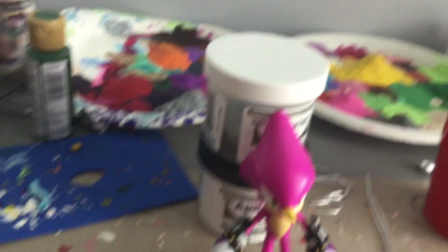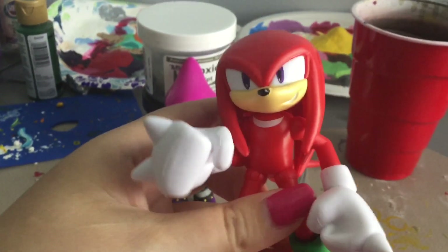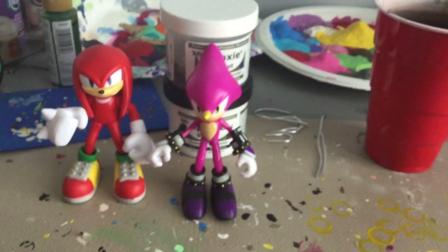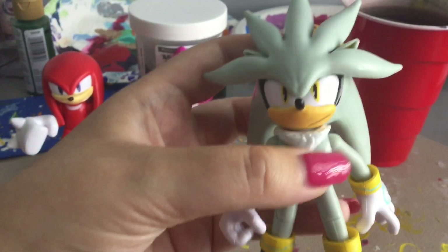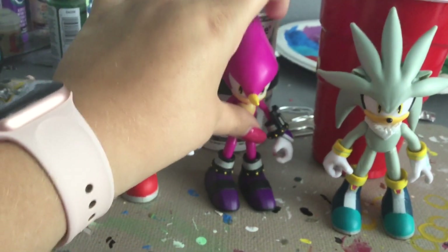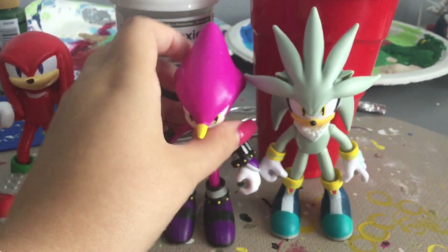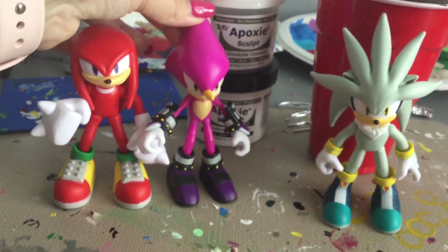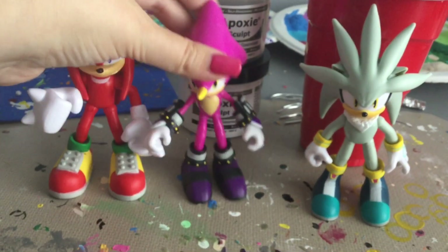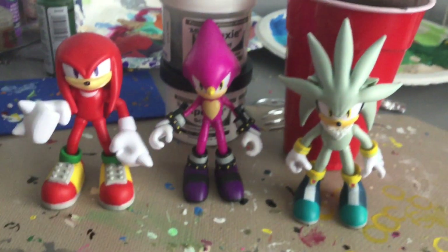What do you say we do some size comparisons real quick? Here is Knuckles the Echidna from Jazwares, and here's Silver the Hedgehog. As you can see, Espio seems to be a little taller than Silver, and just by the tip of his head, a little taller than Knuckles. I'm going to give kudos to Jazwares for accurately sculpting Espio.